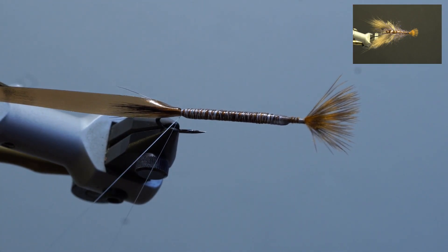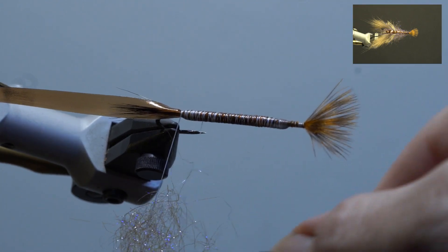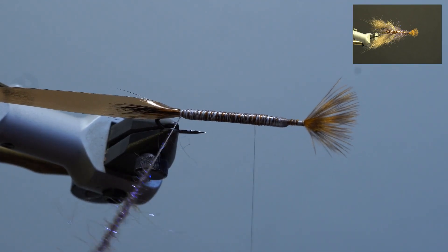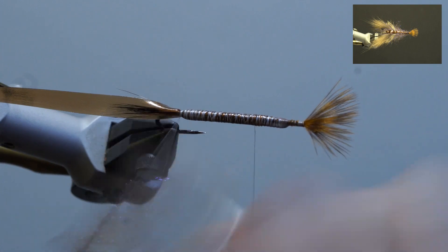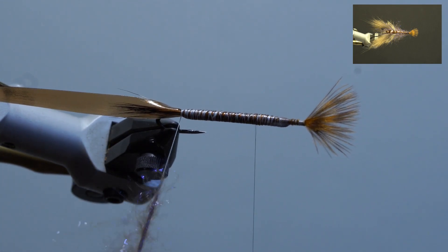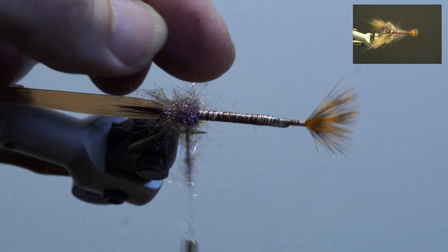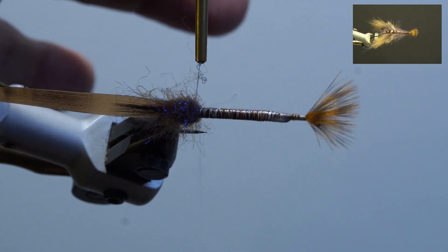Next, split the thread, wax, and add brown ice dub loosely. Add the dubbing twister, spin, and brush out the dubbing. Add the hackle plier and wrap the dubbing tight to the scud back into a ball shape, then secure by the thread and trim.